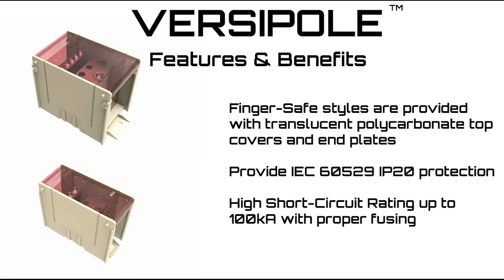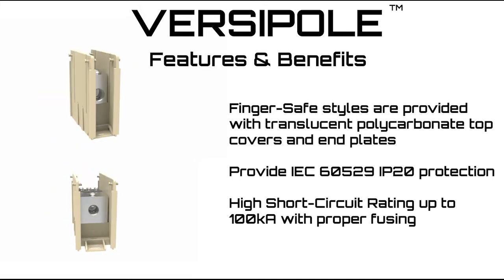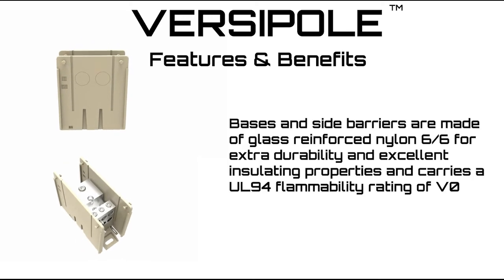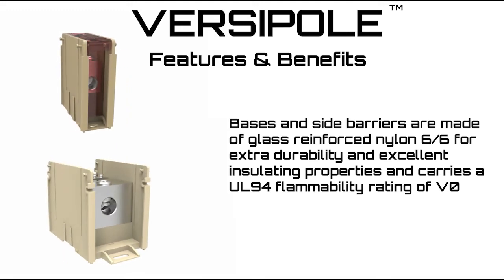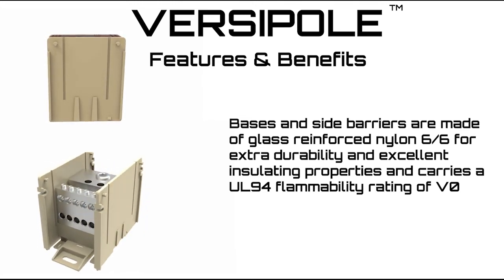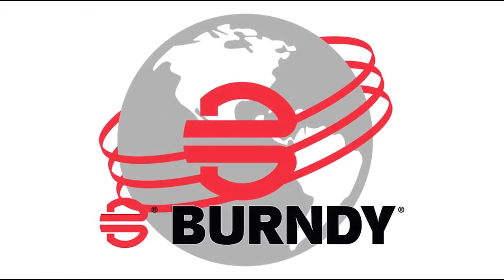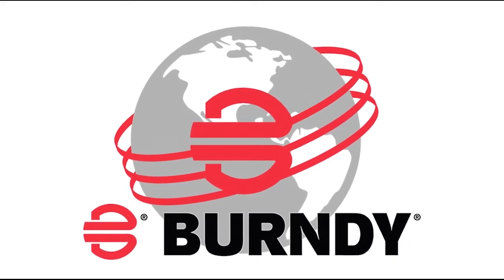Finger safe styles are provided with translucent polycarbonate top covers and end plates to permit easy visual inspection and provide IEC 60529 IP20 protection. High short circuit current rating up to 100kA with proper fusing. Bases and side barriers are made of glass reinforced nylon 6-6 for extra durability and excellent insulating properties, carrying a UL94 flammability rating of V0.